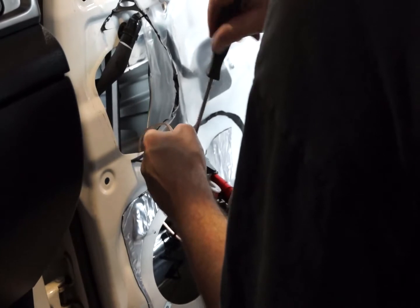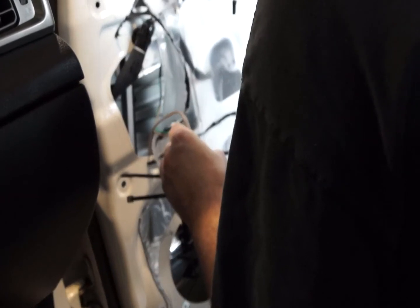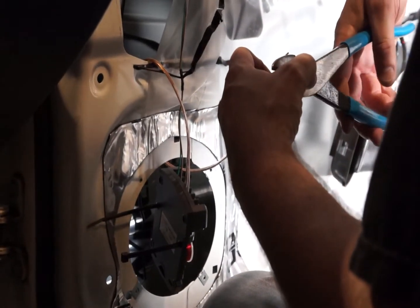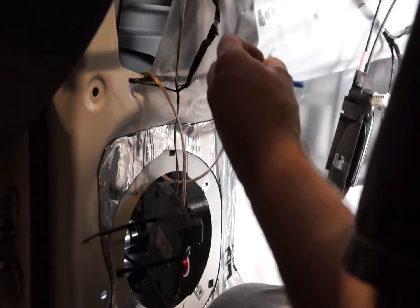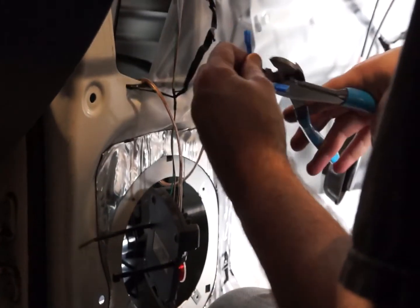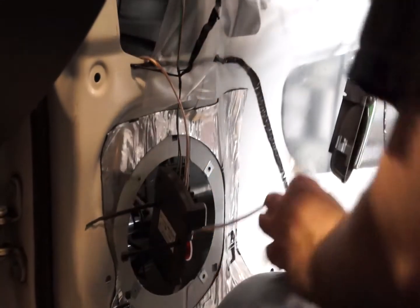While you've got the crossover network apart, now would be a good time to verify the settings for your tweeter attenuator. I prefer to set my tweeter to a negative 2 or negative 3 dB attenuation, or you can set it to 0. Some people like to set it to plus 3, and if you like to have your ears shredded, go right ahead. Here I've crimped on the spade connectors for the woofer.